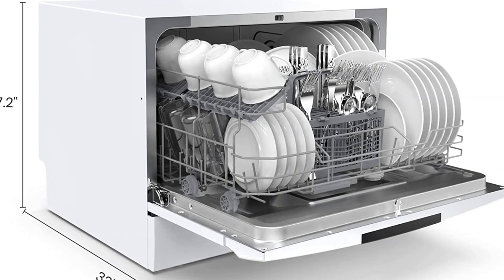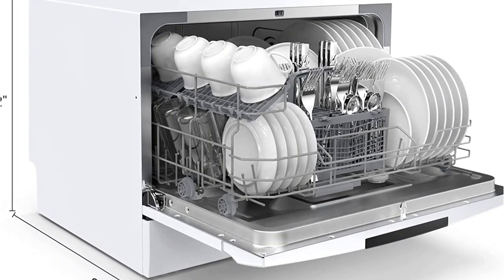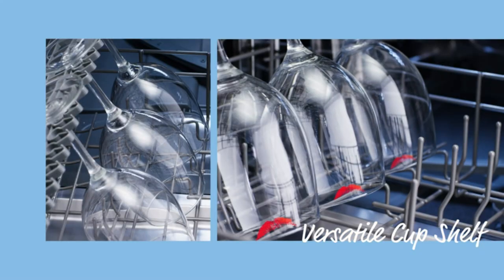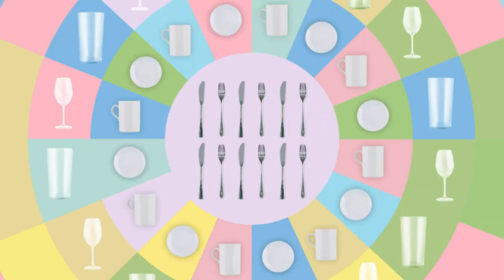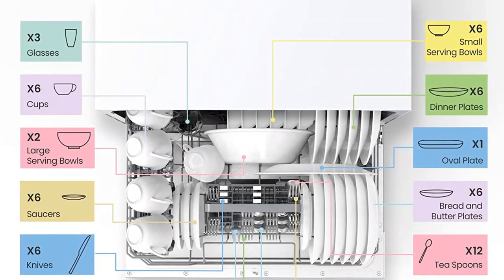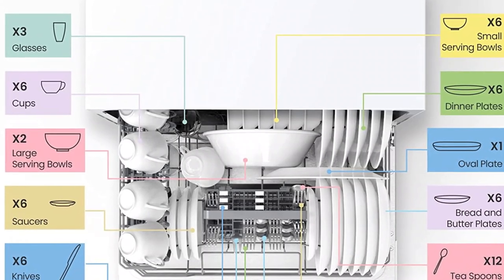The eight cycles can clean dishes, silverware, pots and pans, or glassware. If you need to speed up the process, you can use the rapid wash setting to clean a full load in just 45 minutes, compared to the normal cycle at 110 minutes. While this model lacks a dedicated drying cycle, you can accelerate drying by opening the door at the end of a cycle so dishes come out with less residual moisture.